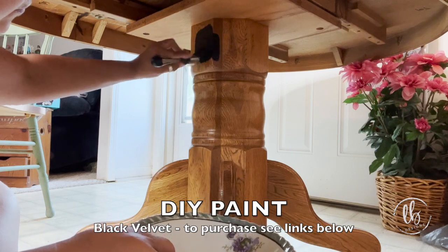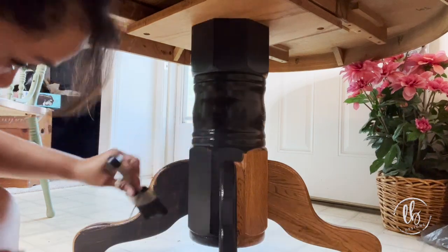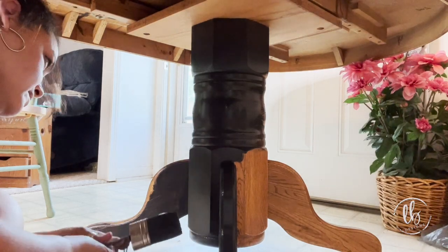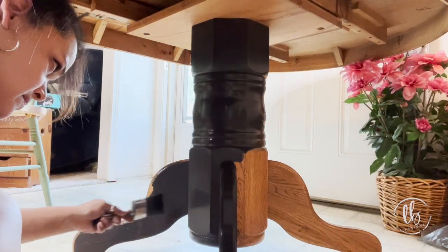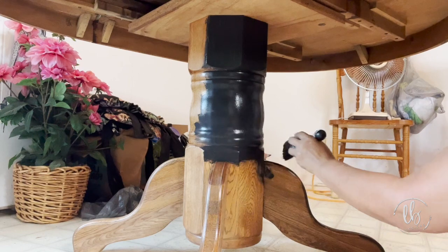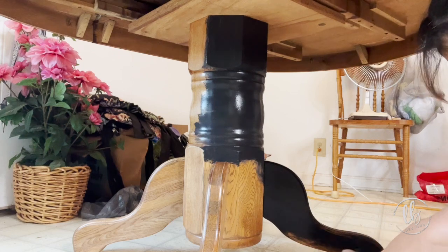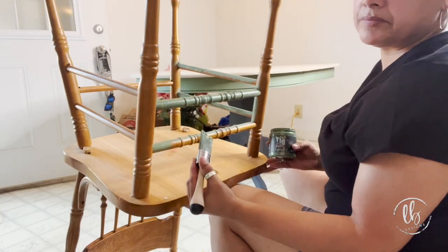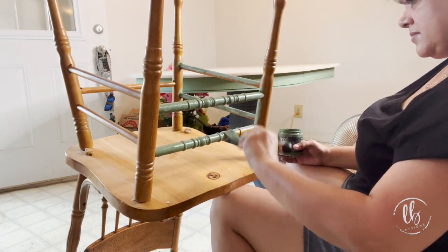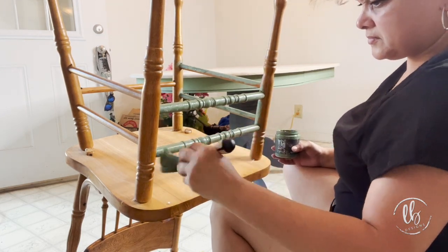Now I'm taking Black Velvet and I'm going to apply it to the base of my table. I only do one coat when I'm using black typically, and if I need to touch anything up I can do a half coat. I am planning on distressing so I only did one coat on this one. For the chairs, the base is Aviary and I'll end up painting the seats in Black Velvet — just to switch it up a little bit and make it more interesting with a definitely custom look.